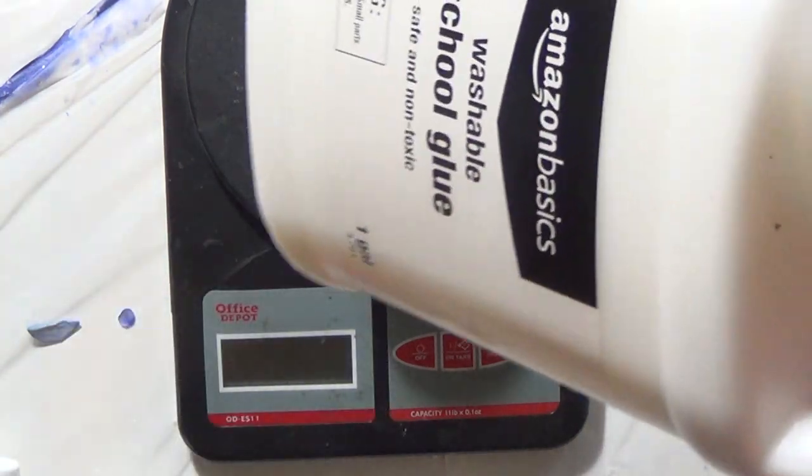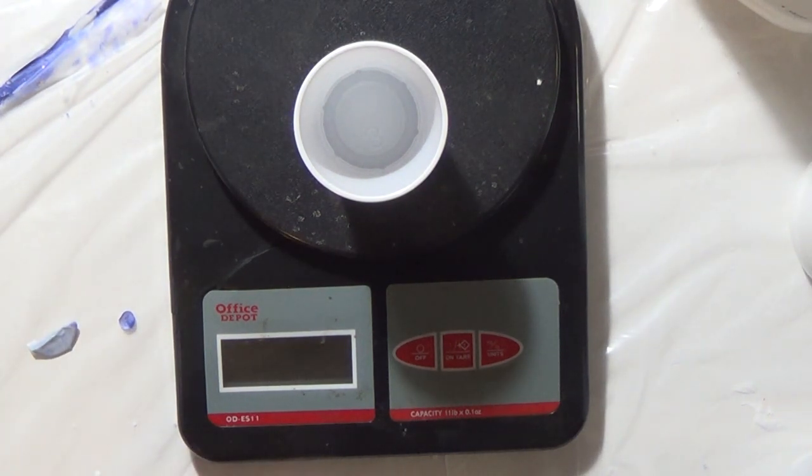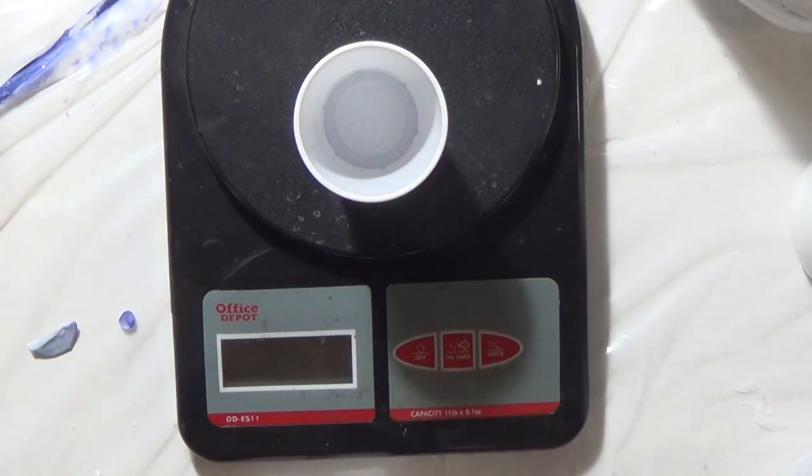I got Amazon basic school glue — I've done some research and I don't think there's going to be a lot of difference in the top glues. I'll also use a little bit of still water. I'm going to start out and do three different colors.